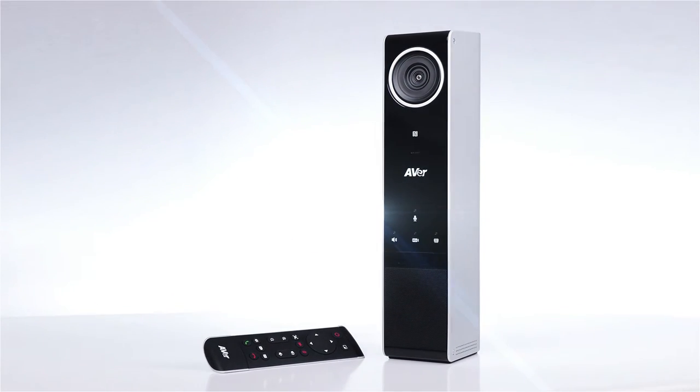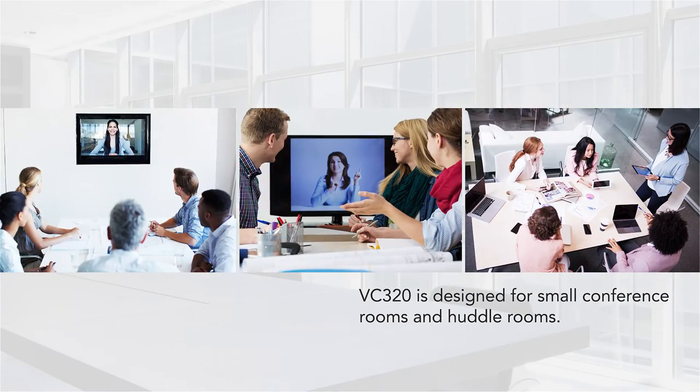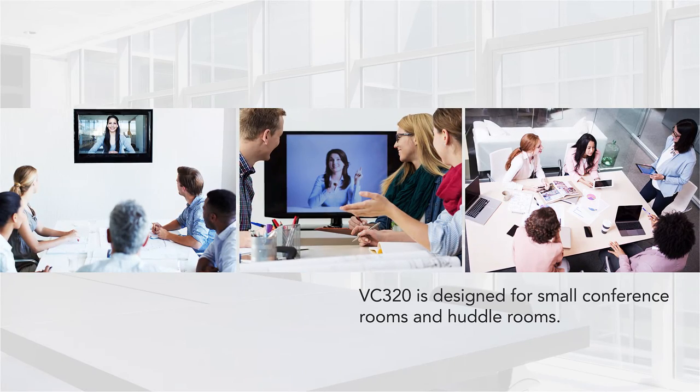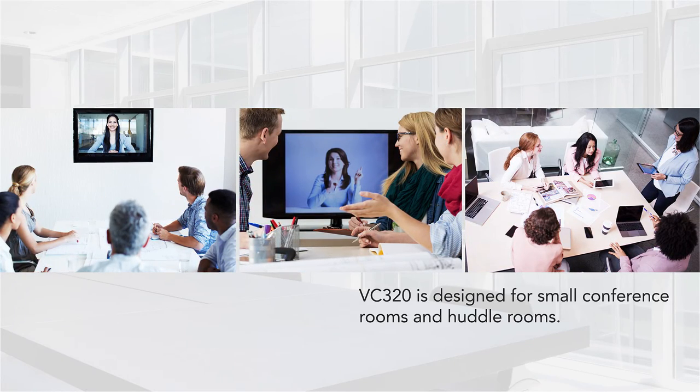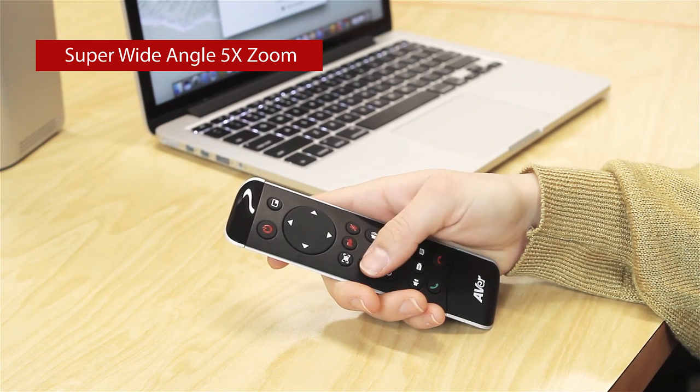The VC320 is constructed with high quality materials and professionally designed to be the ideal system for small conference rooms and huddle rooms. Now let's take a closer look at the exceptional features built into the VC320. The VC320 comes with a super wide angle, 110-degree, 5x zoom — sensor and digital combined. To zoom, simply press the zoom plus and minus button on the remote control.